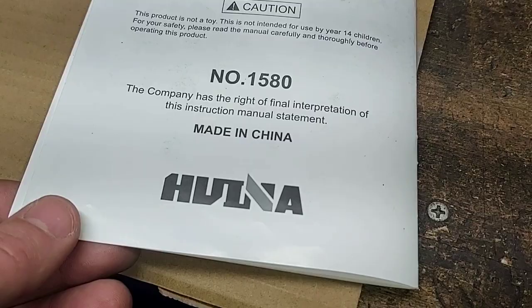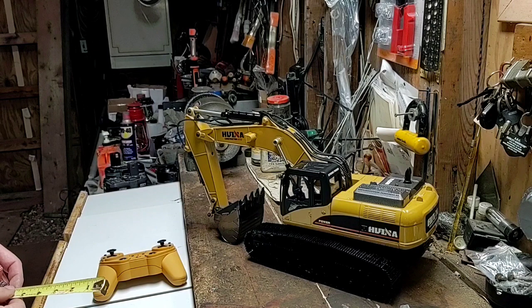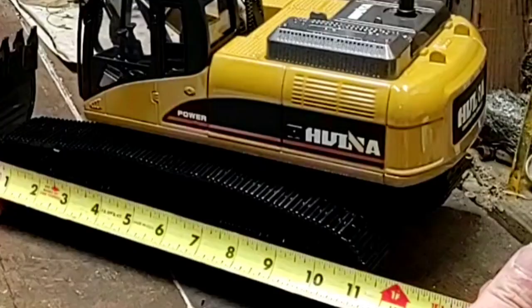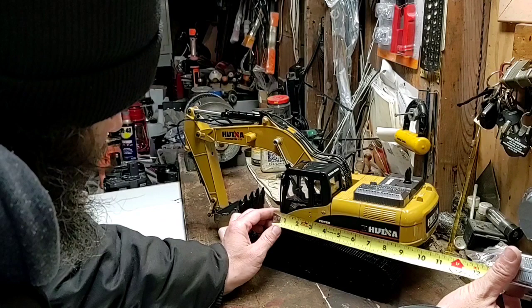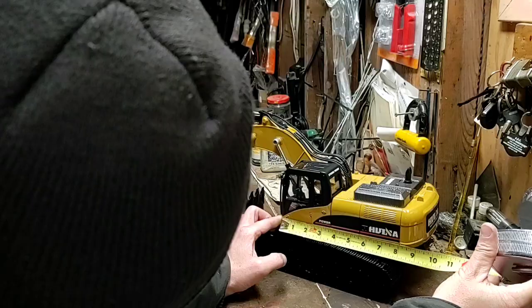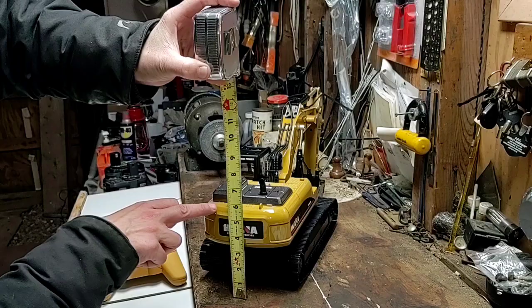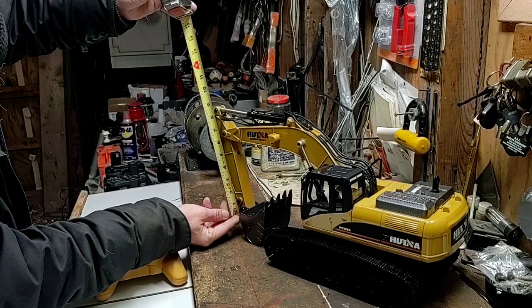While we're waiting for the battery to charge, let's take a look at some measurements. For all you Americans out there — our tracks are 11 and a quarter inches from end to end. Excavator cab is roughly nine to nine and a quarter inches from front to back. Just about seven inches wide under the tracks. Five and three quarter inches to the top of the back, seven and a quarter inches to the top of the cab. Arm end to end we're about eight and a half inches; measuring straight across the board, roughly a foot — 12 inches.